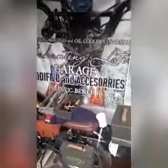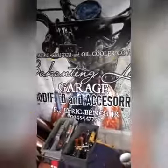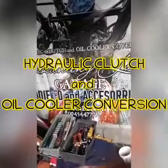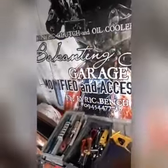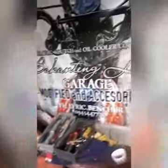Good morning mga Pops! Dito ulit tayo ngayon sa ating Baanting Lotte Garage. Paalala mga Pops, i-follow nga pala yung bago kong page kasi yung luma kong page, tsaka yung main account ko na-ban ni Facebook. Napaka-tindi ng mga ban tayo ngayon ni Facebook eh.